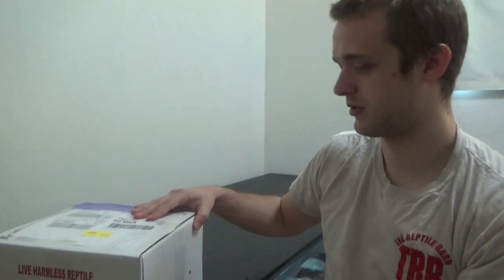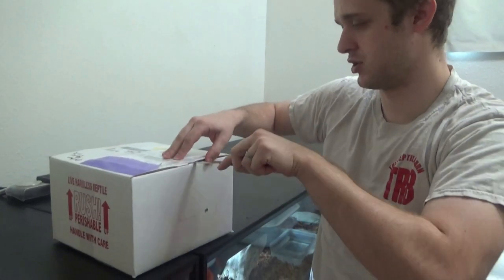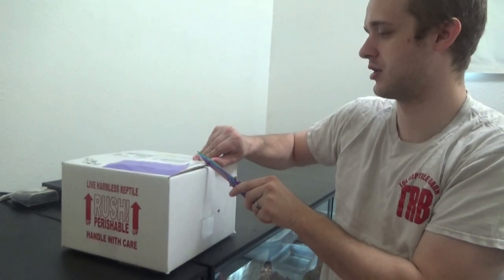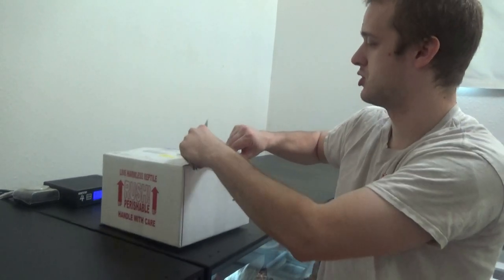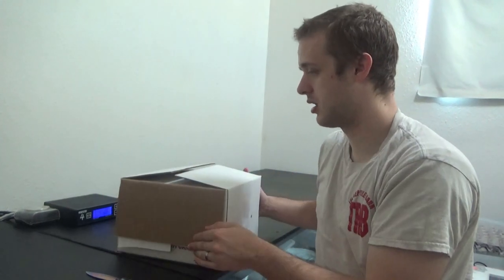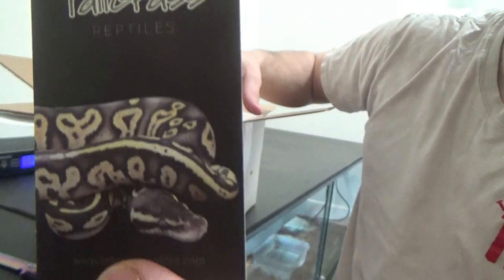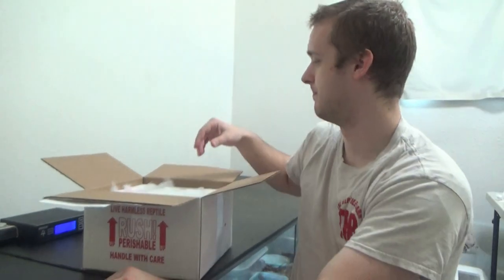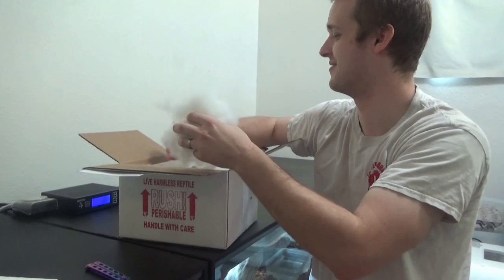These guys — there are two snakes in here. We picked them up from Tallgrass Reptiles. They were great to work with. We have been searching and searching for a particular combo. You guys know we love the desert ghost gene. We've been trying to up our game a little bit with desert ghost, and we finally found the guy we wanted. Tallgrass Reptiles have a lot of snakes for sale, all sorts of really cool projects, some high-end stuff. We ended up picking up a second snake as well that we saw from them. Surprise, surprise.